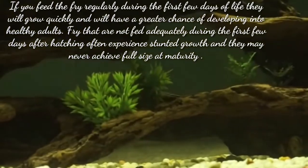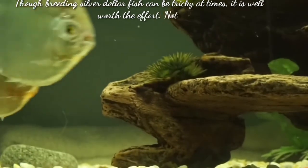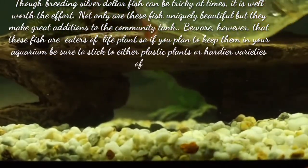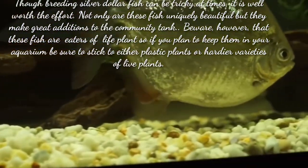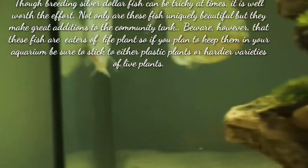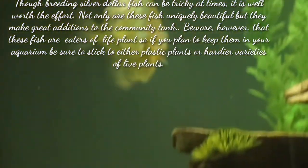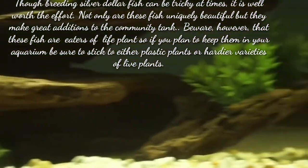Though breeding silver dollar fish can be tricky at times, it is well worth the effort. Not only are these fish uniquely beautiful, but they make great additions to the community tank. Be aware, however, that these fish are eaters of live plants, so if you plan to keep them in your aquarium, be sure to stick to either plastic plants or other suitable varieties. These are all the information regarding the breeding process of silver dollar fish. I hope this video will help you — more videos are coming soon, so please stay tuned to my channel.